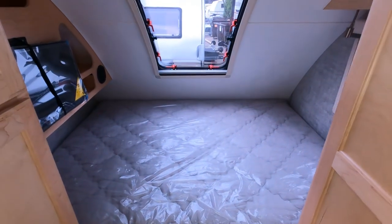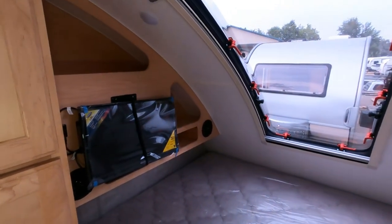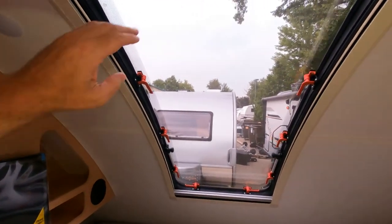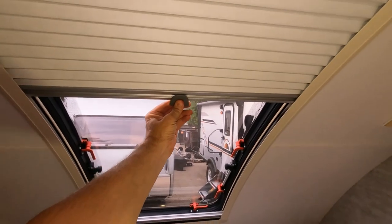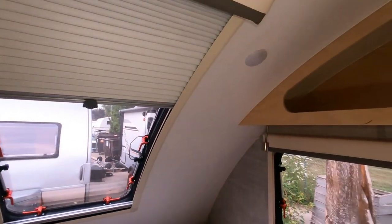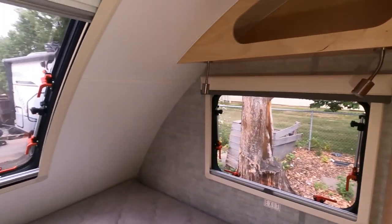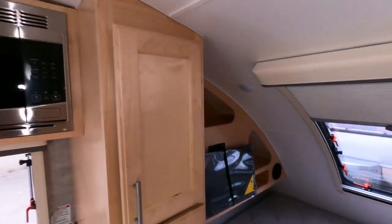Now as we enter into the master suite, this is a queen-size bed. We do have a 24-inch LCD TV here on the left. You can see all the maple cabinetry with plenty of places to store your items. The skylight does open but also has a shade so you can shut it down at night. LED lighting in the bedroom as well, with reading lights on the side.